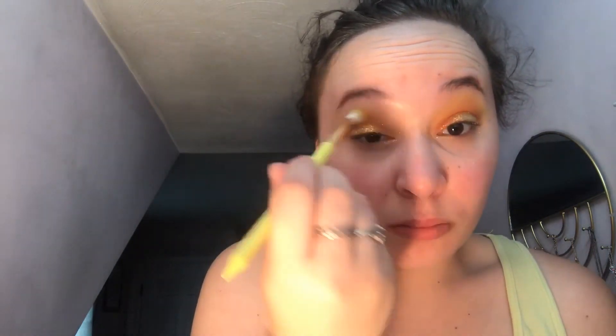Now we're going to use the same blender brush and the shade Tiki to blend everything back together. We're then going to bring that same shade Tiki down to our lower lash line. Next, we go back to our flat shader brush and the shade Bratty to tight-line our lower lash line with that bright orange shade.